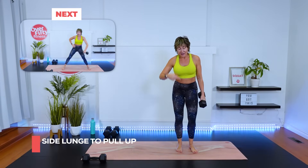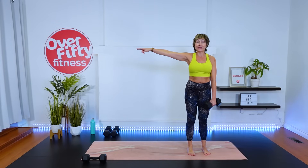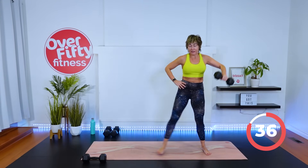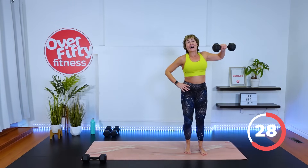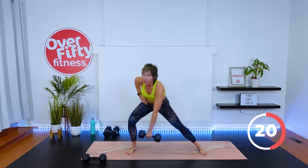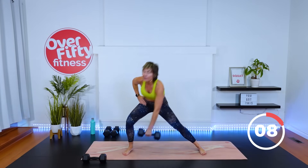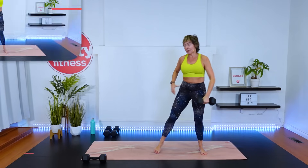Same on the other side — feet hip width, everything squared to me. Start with the side lunge. Dumbbell can touch the ground — I'm touching it by bending this leg, not my back. Only a 15-second rest between moves, so we keep that heart rate up. You get a well-rounded workout today — strength and cardio, you're welcome. Drive it up. One more.